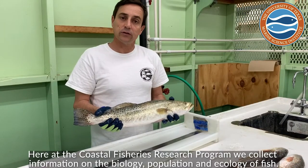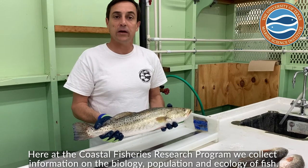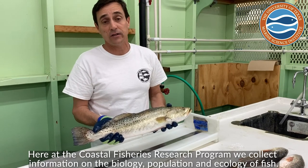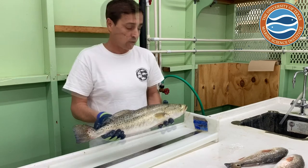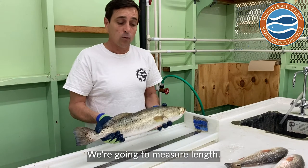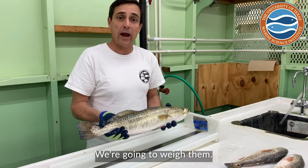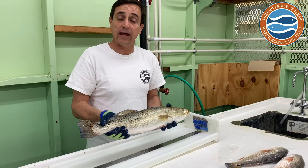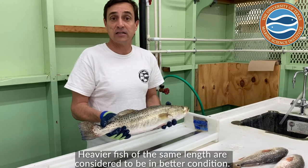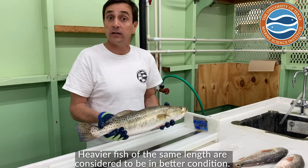Here at the Coastal Fisheries Research Program we collect information on the biology, population, and ecology of each of these different species of fish. Today for each of these fish we're going to measure their length and weigh them. You can look at the weights for different fish at different lengths to see how their condition is — heavier fish at the same length are considered to be in better condition.